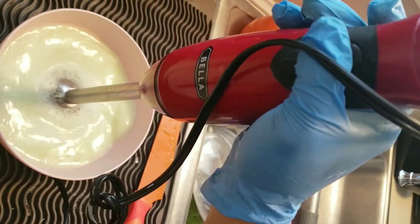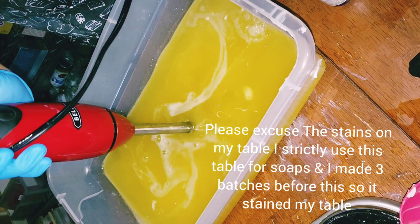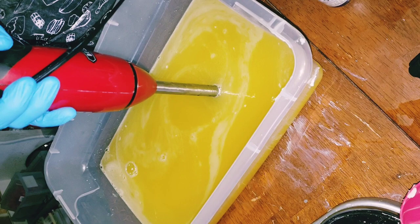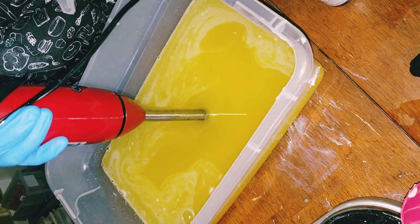This is why I'm making aloe vera soap. Here's the base to my soap — these are four oils that I have in here and I'm just hand pulsing them to get them all mixed in together. I was making soap earlier and it managed to get on my table as always, but I strictly use this table only for soap.